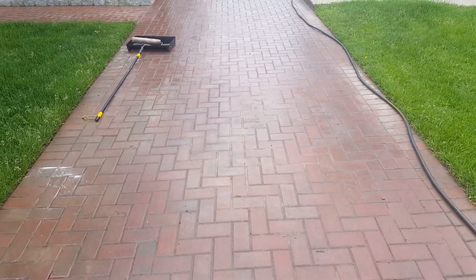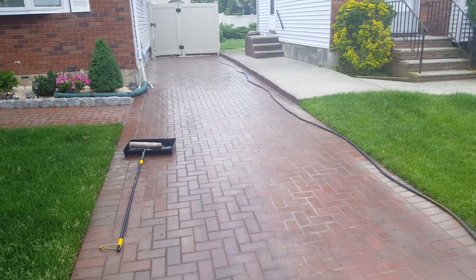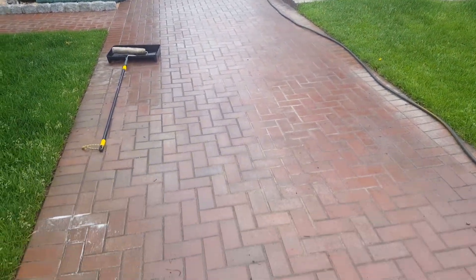Here we are again, Diamond Pressure Washer Maintenance Corp. We're going to strip these pavers, ruined by somebody's contractor that didn't know what they were doing.